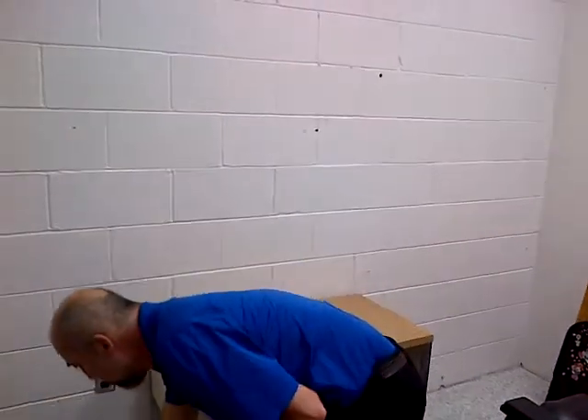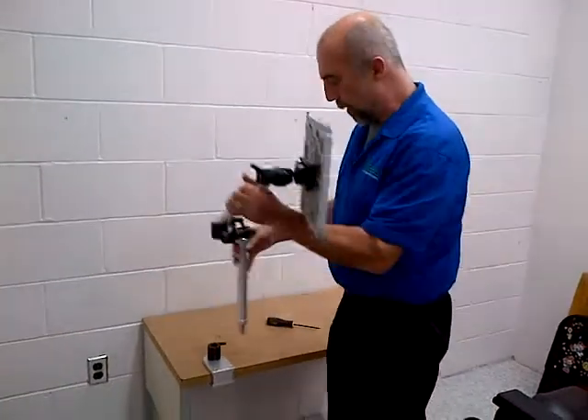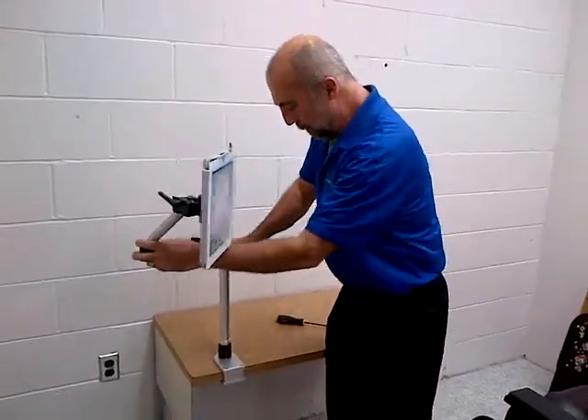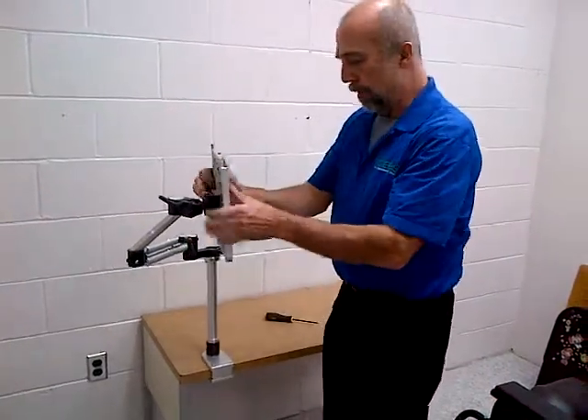In this demonstration I'm going to use a 12-inch vertical bar and an M2 arm with an iPad. I'm just going to pop it in, lock it in place, and I have my mount now for my iPad.